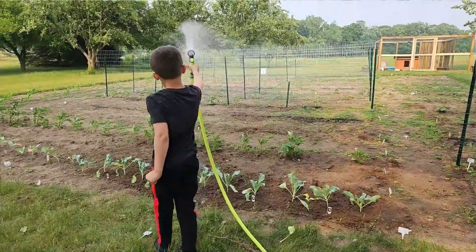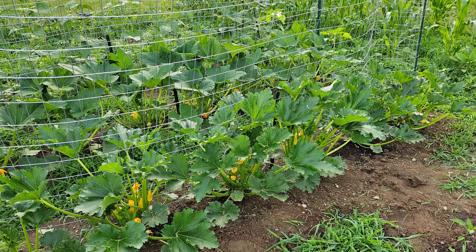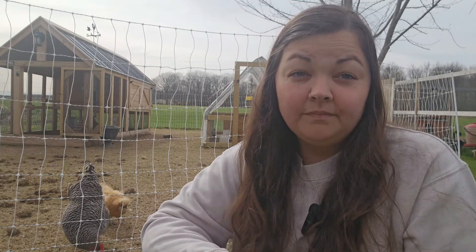Last year we started our garden a little too late, and I didn't have any time to seed start indoors. So we had everything direct sowed into the garden after our last frost date, and our squash, zucchini, and cucumbers did really well — we just only had a short harvest season. However, the tomatoes, the peppers, and all of our leafy greens were not good. We had a very, very small harvest, if any at all. So this year, we are absolutely starting our seeds indoors.